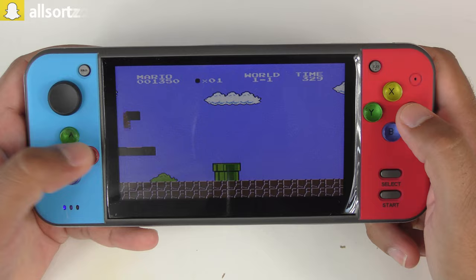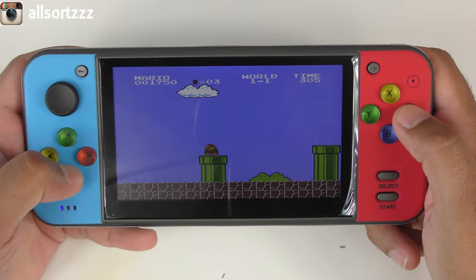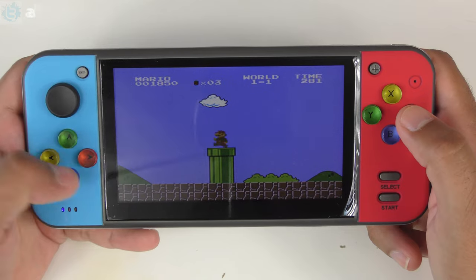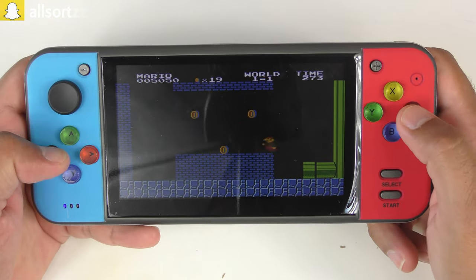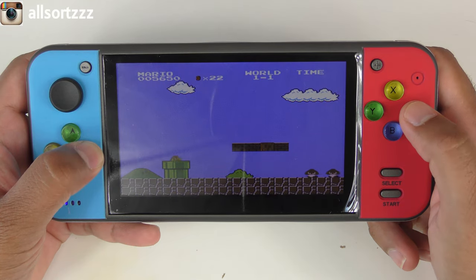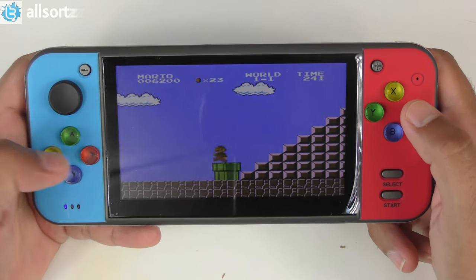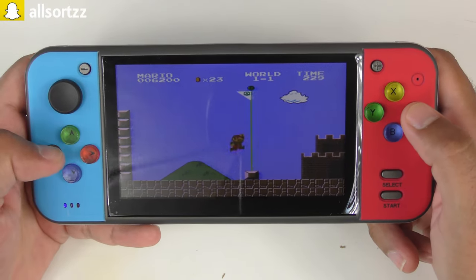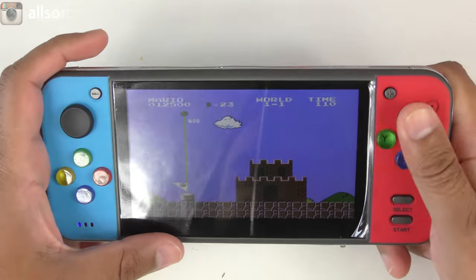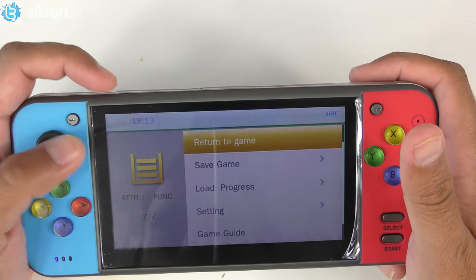This does bring back memories from back in the day when you played on a Sega Mega Drive — who remembers the Sega Mega Drive? Those were the 16-bit games. We're in, we're going to collect the coins. This game brings back some real memories. There we go — I've clocked the first level! How do we get out of here? Let's press exit.